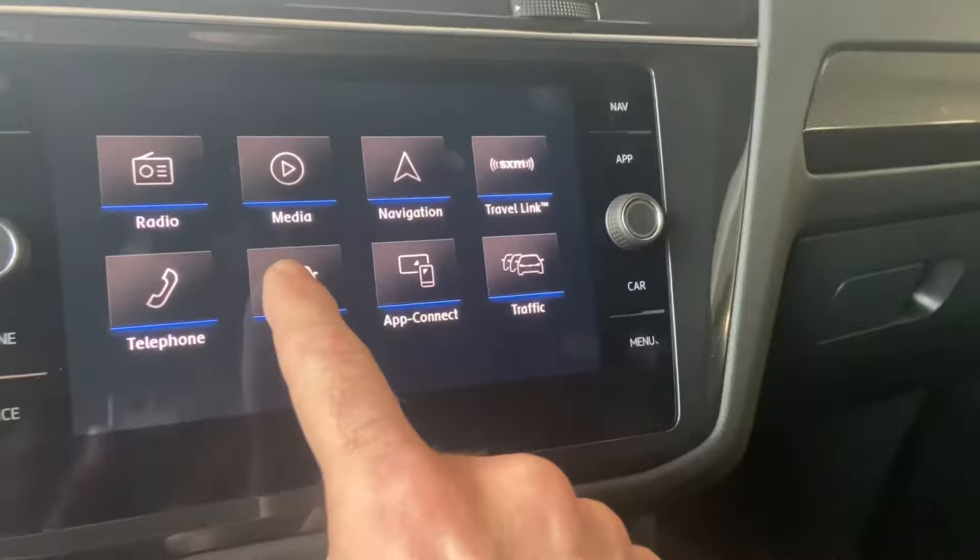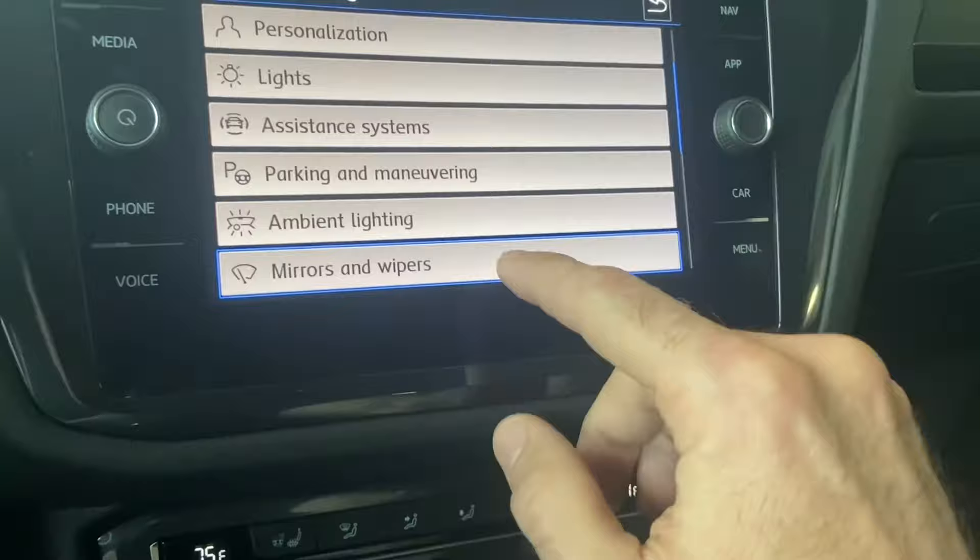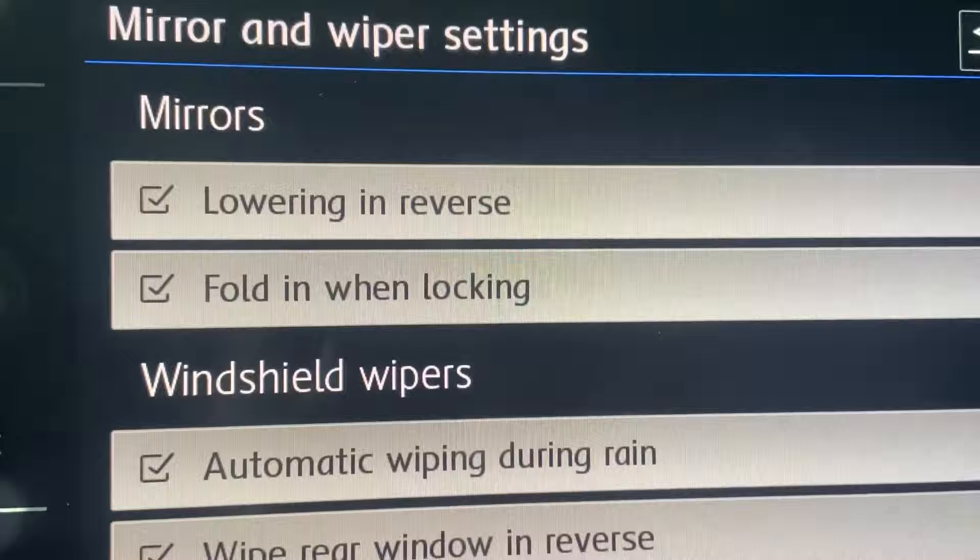We're inside the infotainment system of this Tiguan. We're going to go into Vehicle, into Settings, into Windows and Mirrors, and make sure that this option is checked on. You can see that the lowering in reverse and fold-in when locking is on.